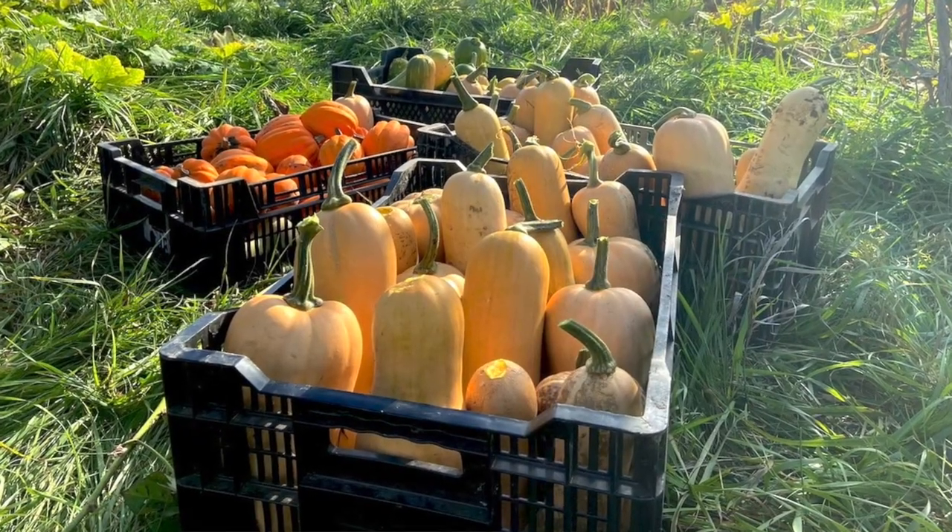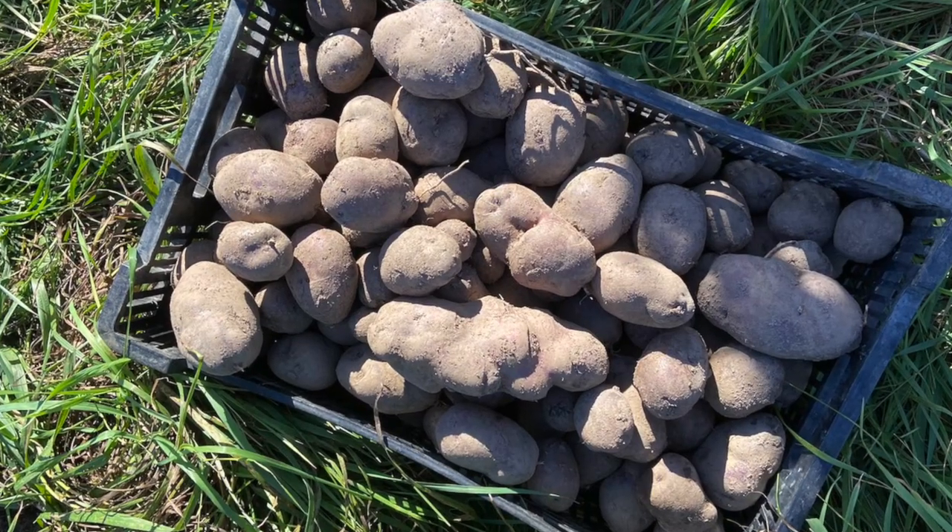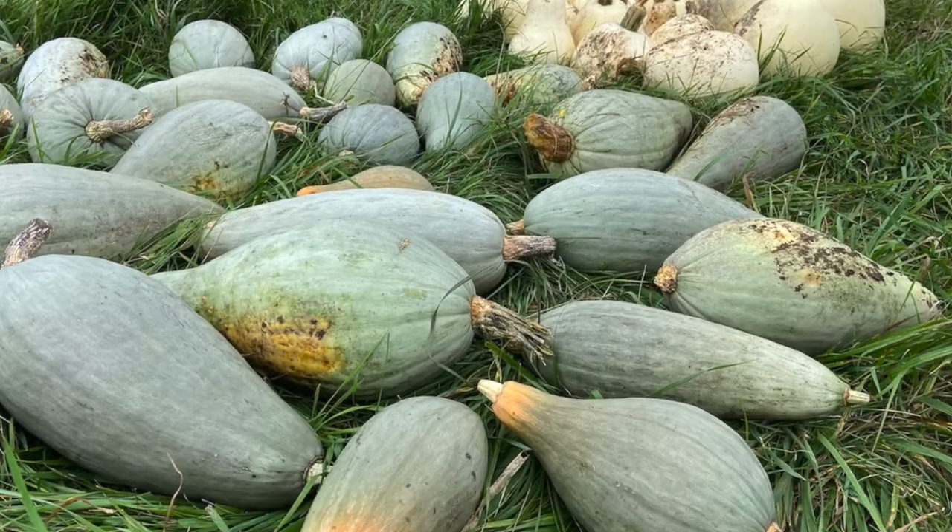What really gets us excited about this system is how much is possible on just a small amount of acreage. From this quarter acre — with fruit trees interspersed with nutrient-dense, energy-rich storage vegetables, meat chickens rotating through the middle, and now honey bees — we are able to raise thousands of pounds of really diverse food that has fed us well all year round.